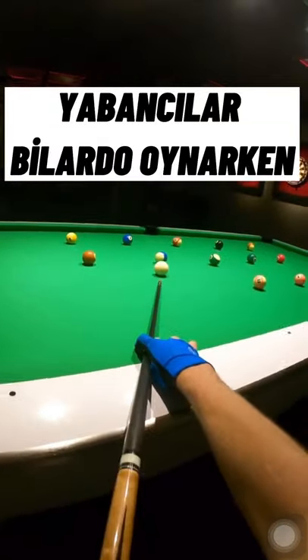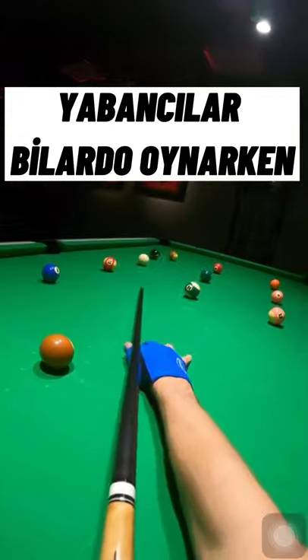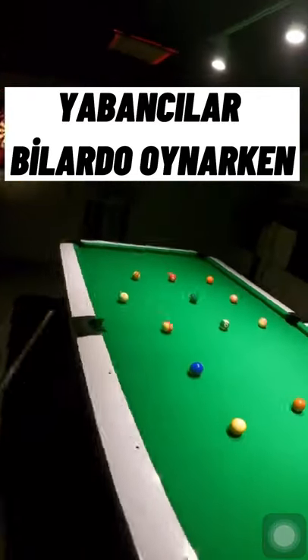We call this drill the brainwash drill, as you have to really think ahead and stay focused on every shot. I want you to look closely at where I am aiming onto the white ball on every shot. Here I have an angle, so...